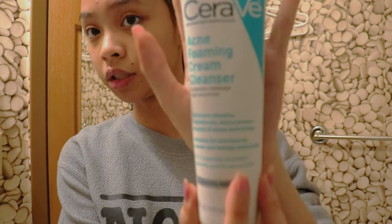We're going to use the CeraVe Acne Foaming Creamy Cleanser. This thing is magic, I swear. I use it every morning and then at night time as well, and it does such a good job making my skin feel so relaxed and fresh.